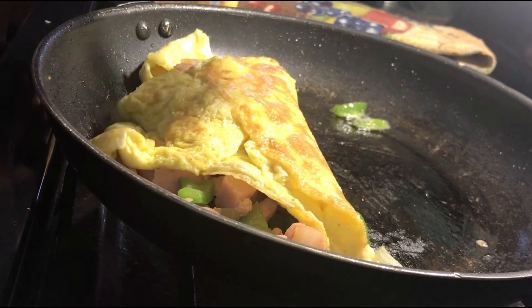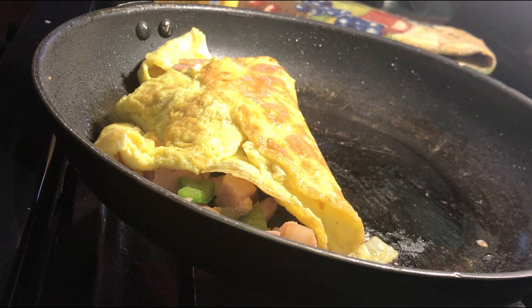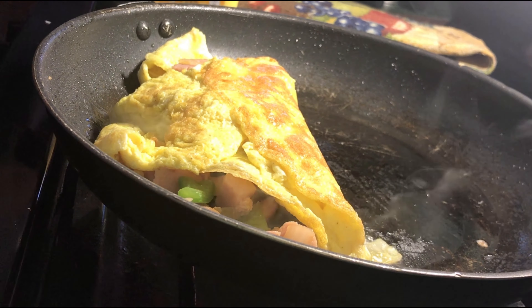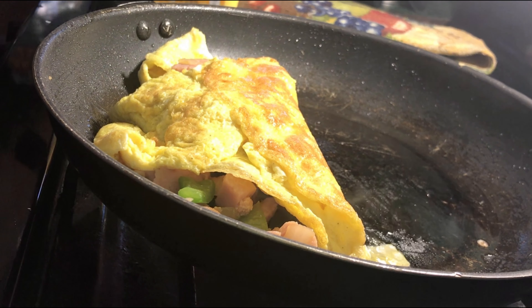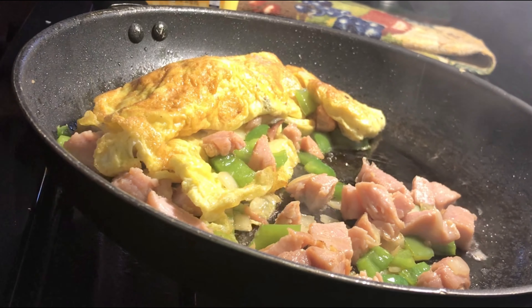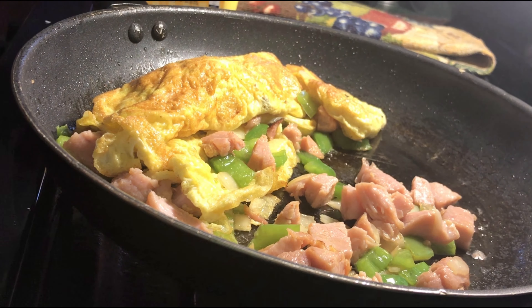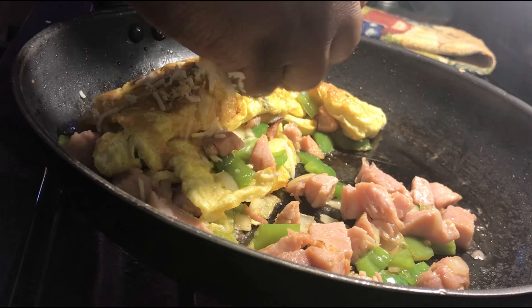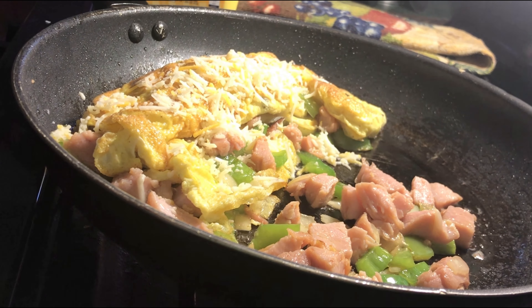I'll redo this video — I'll do another one and do it the right way. I just uploaded this because I needed to upload some content to my page. It still has all the right ingredients and everything, it's just you can tell I broke it right there — but I fixed it. Now I'm just adding my cheese.